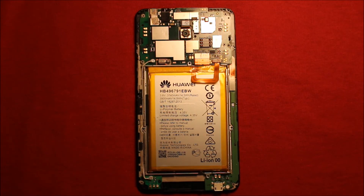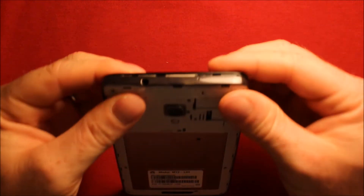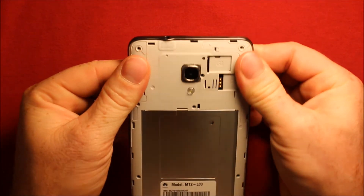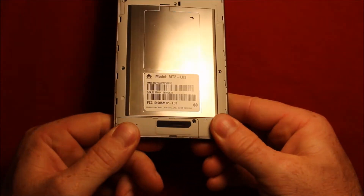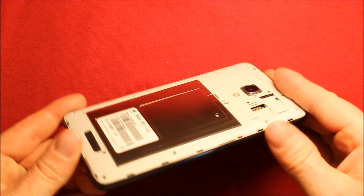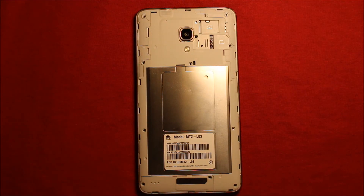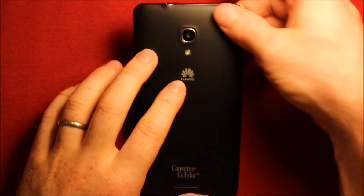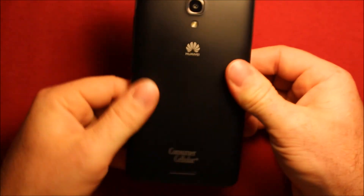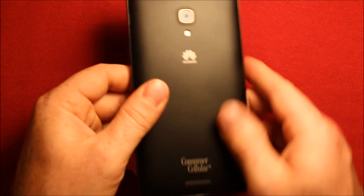To put the back part back on, grab it, set it down, start with the top, line it up, and start clicking it in all the way around. Then put all 11 screws back in all the way around. To put the back cover back on, set it down, start with the top, work your way around all the way around, and you are good to go.